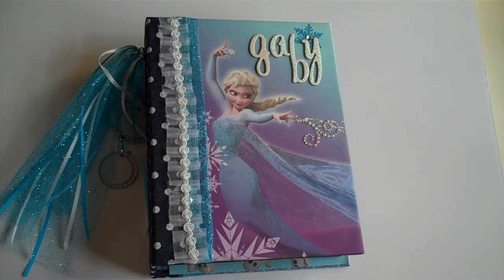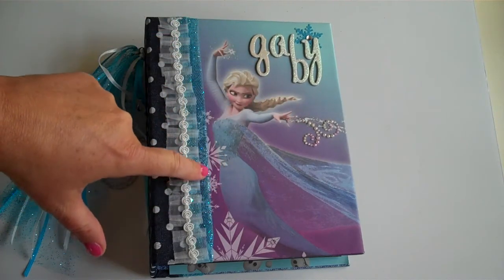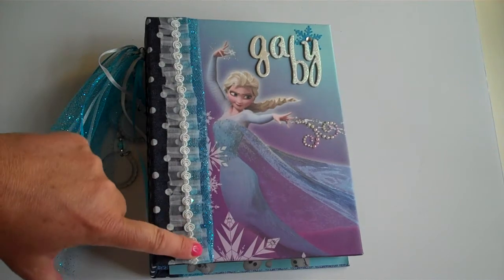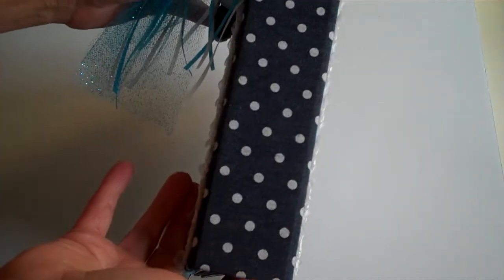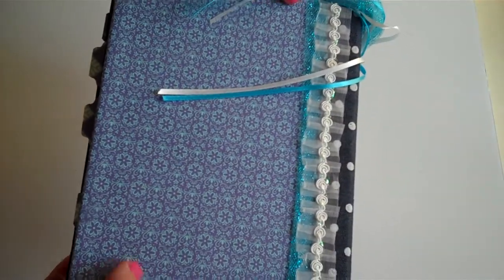It measures eight by six and the pages are five and a half by seven and a half. I used paper from the EK Success Frozen Pack and you can find that at Walmart. I did add a little bling to the cover. Here's some blue glitter tulle and this is just ribbon — I think I probably got it at Joann's or Walmart. Here on the spine I used some We Are Memory Keepers denim paper. It looks like little snowballs. And there's more pretty paper on the back from the collection.